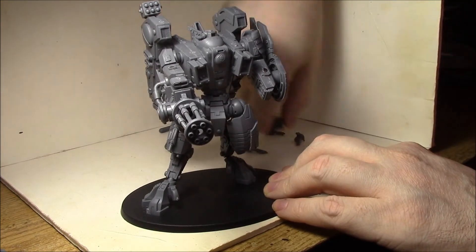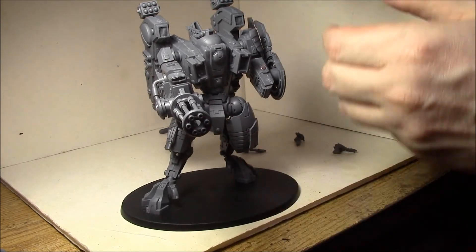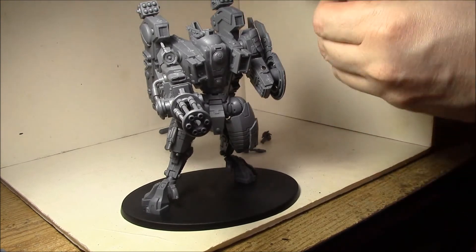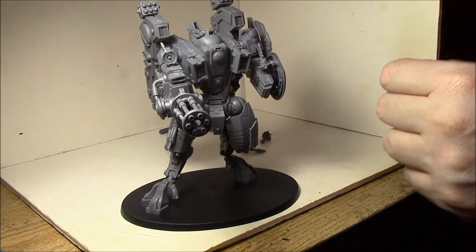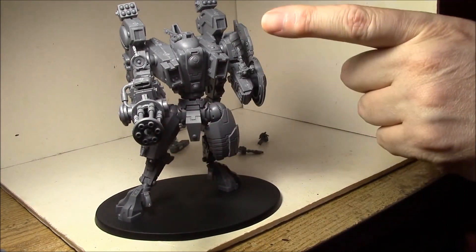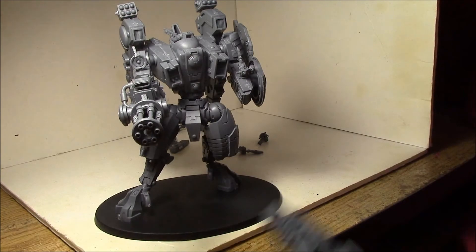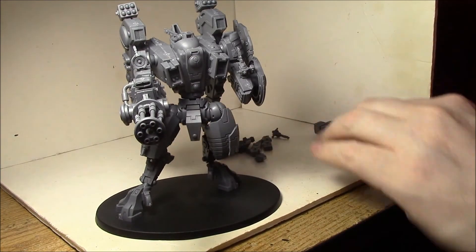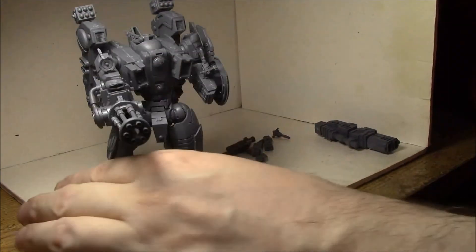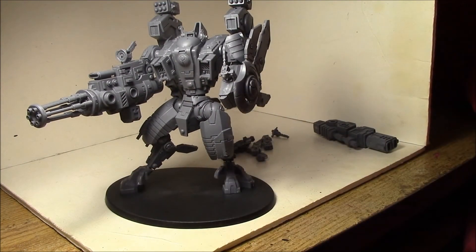I'm actually going to play him in a game today — this will be my first game in a while, and I'm very excited. He's not painted yet unfortunately, because I just got the magnets put together and I've been working on a commission this week. I'm going to be playing him with the Burst Cannon, SMS's, Velocity Tracker, Early Warning Override, and Earthcast Pilot because I play Farsight Enclaves. That's 225 or 230 points. We'll see how he does. If you have any questions, just leave them in the comments. That's just a quick overview on how to magnetize an XV-104 Riptide — thanks for watching!